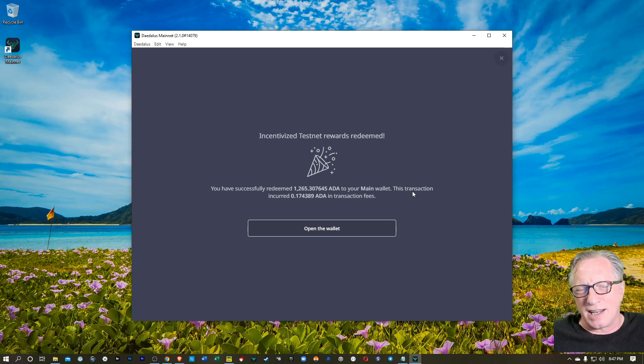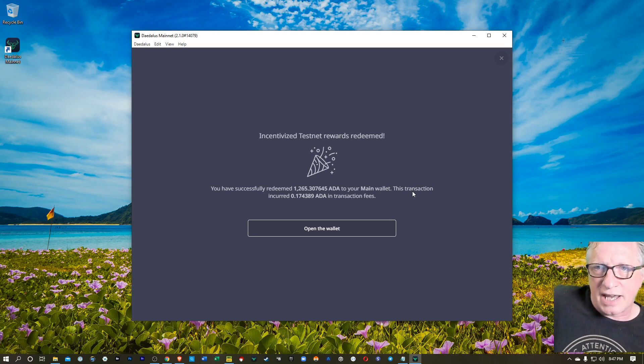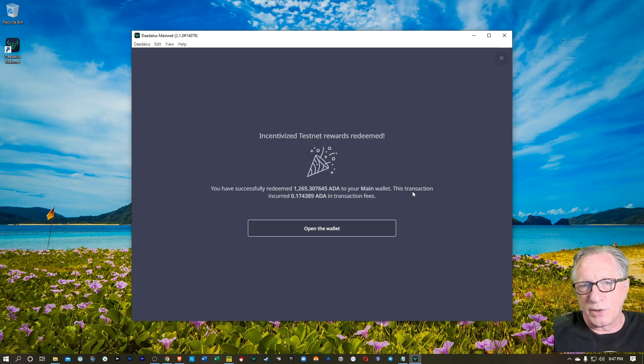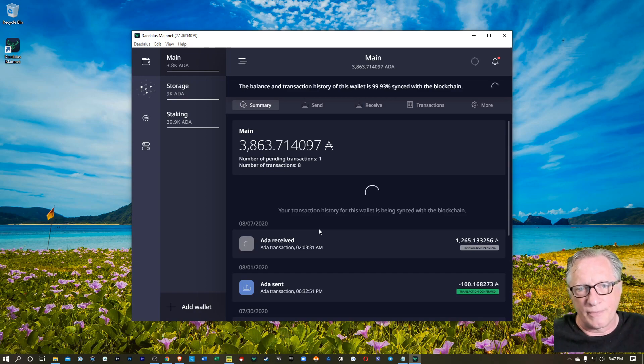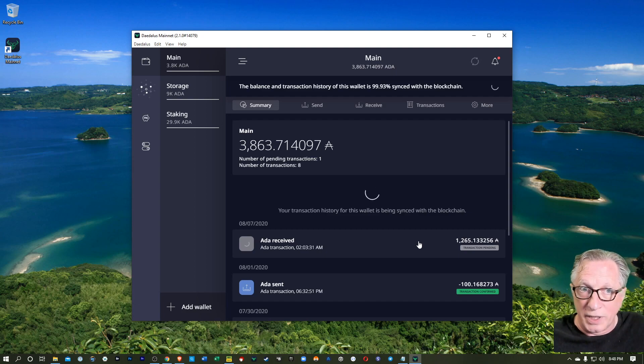I was participating in the Incentivized Testnet — I believe I had about 20,000 or so Cardano tokens during the snapshot, which I was able to import into my Testnet wallet. So hopefully a lot of you out there had even more at the time. I'm going to click Open Wallet, and you can see there that I've received 1,265 Testnet rewards into my wallet. These are now full-blown ADA — they're no longer test tokens. By participating in the Incentivized Testnet, you actually earned real rewards in real ADA. Pretty darn cool.